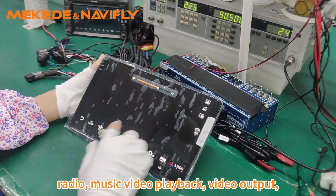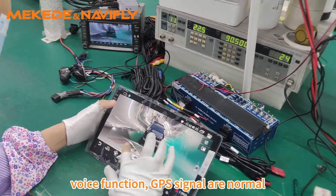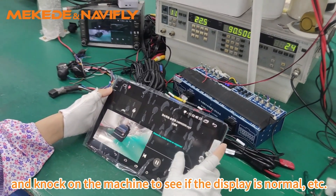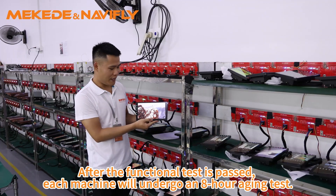The function test is mainly to test whether the radio, music and video playback, video output, reversing image and radar, steering wheel control, voice function, and GPS signal are normal, and to check if the display is normal, etc.